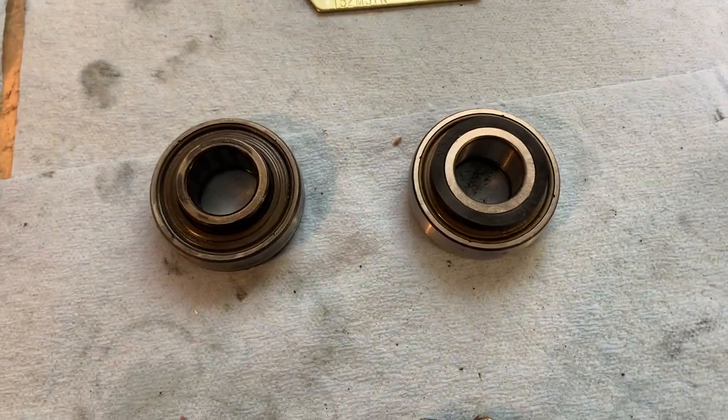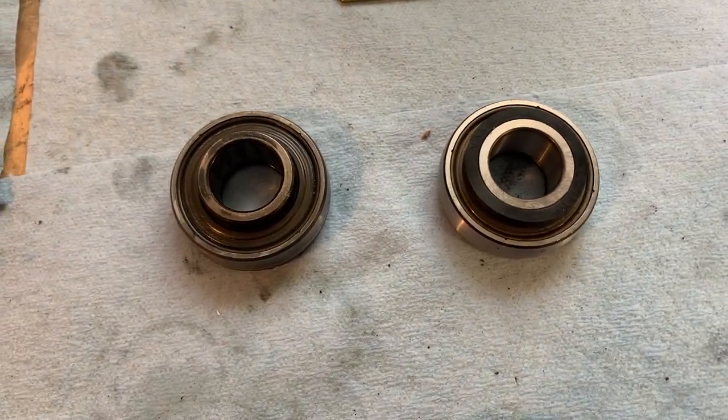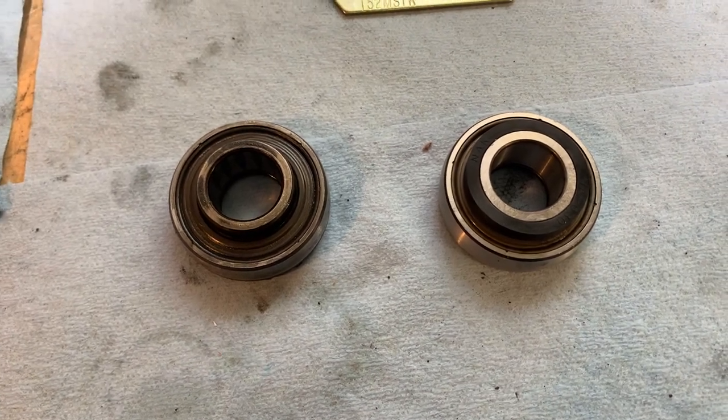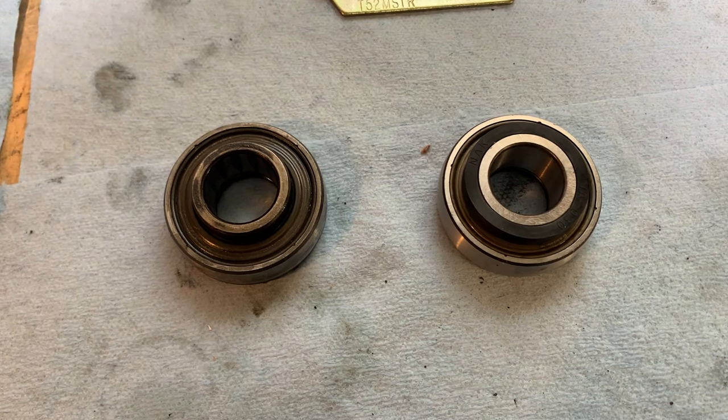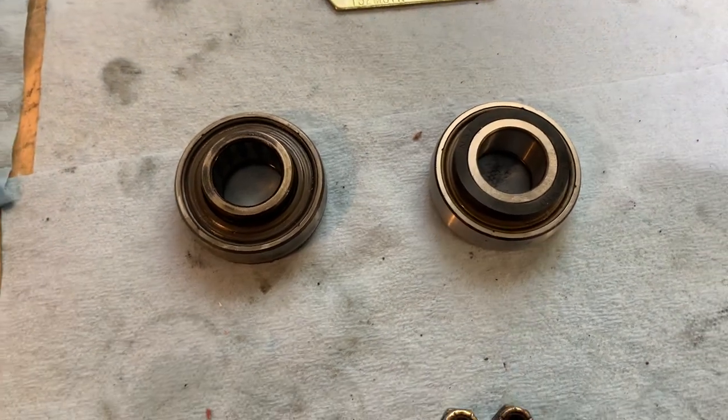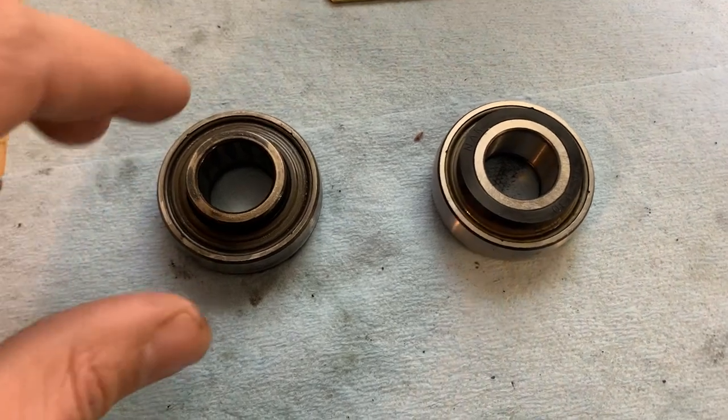Hey guys, thanks for tuning in. This is going to be a fairly short video addressing the differences in updated chain case bearings for a 2003 Firecat. Mine happens to be an F7 Special Edition Sabercat.